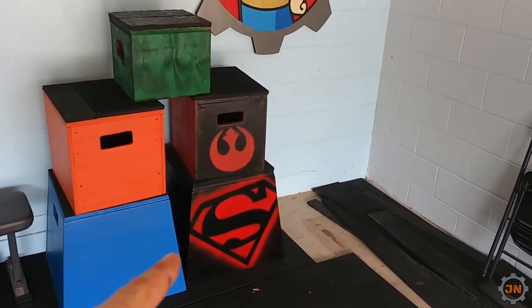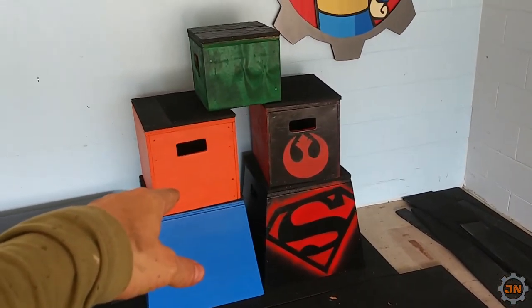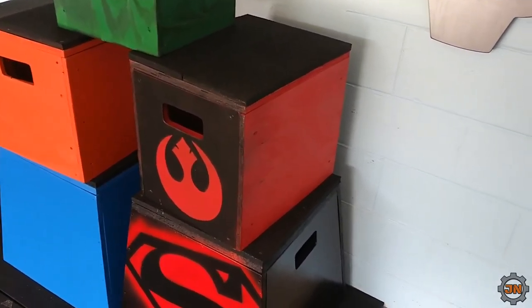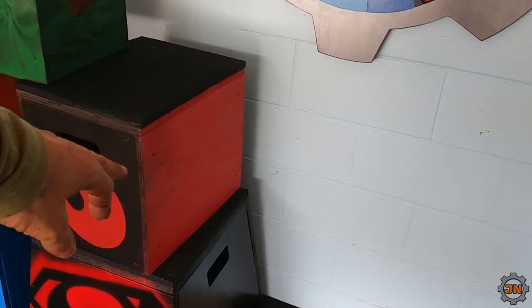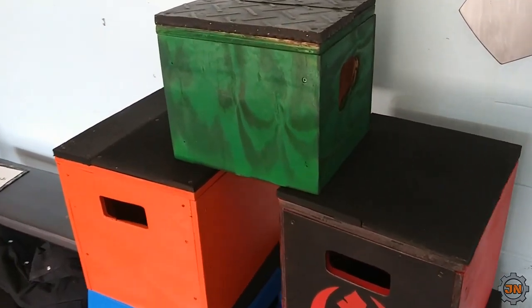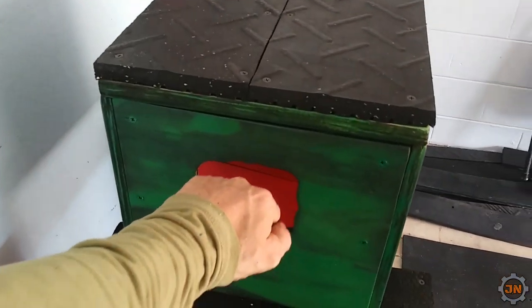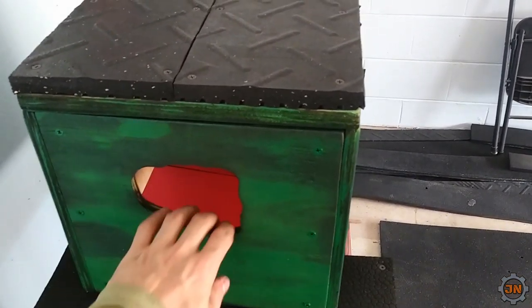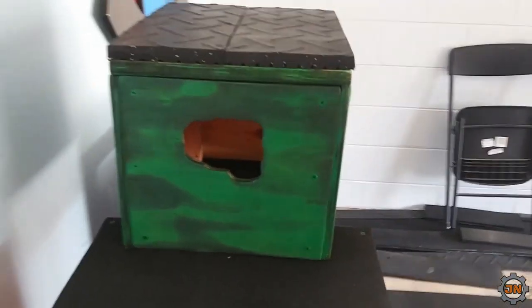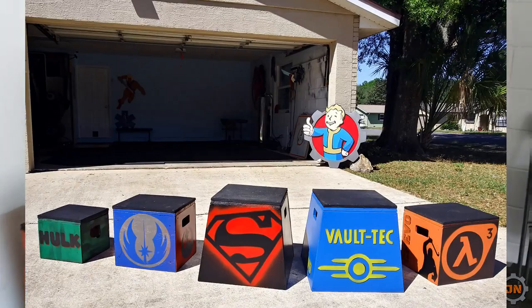I'm on day two of building the boxes. This one's pretty much red — this Voltec is gonna be Half-Life 3. This will be the Star Wars box; I might repaint it tomorrow because I kind of want to do the Jedi logo on one side but I'm not sure if making it blue will match. This guy is gonna be the little Hulk box — I used my fist to make the knuckle cutout. We're gonna have a little Hulk decoration on both sides.